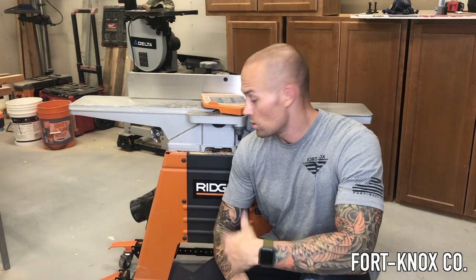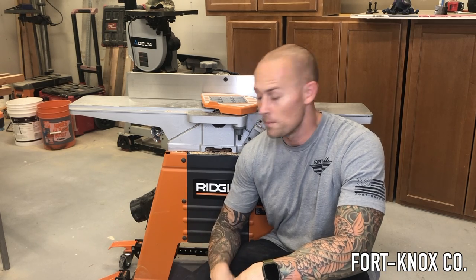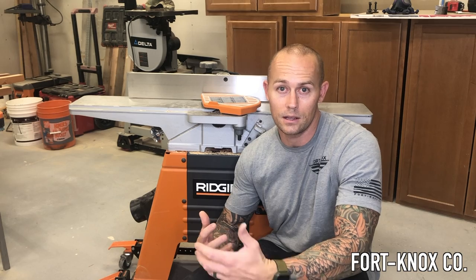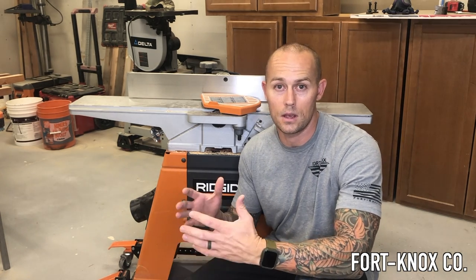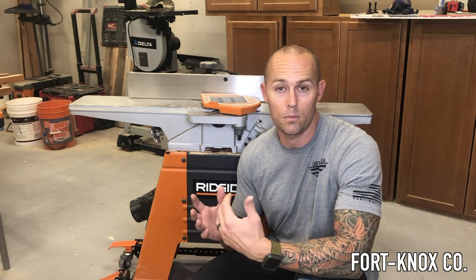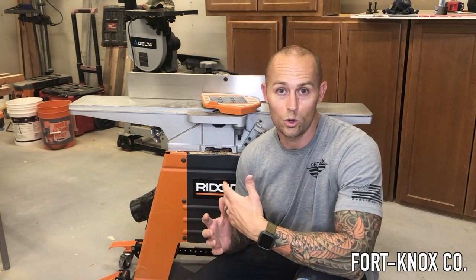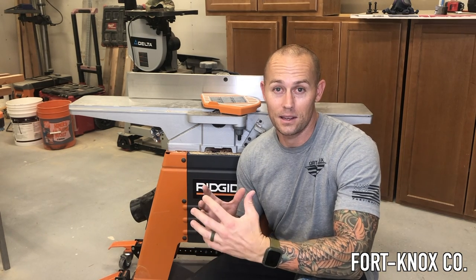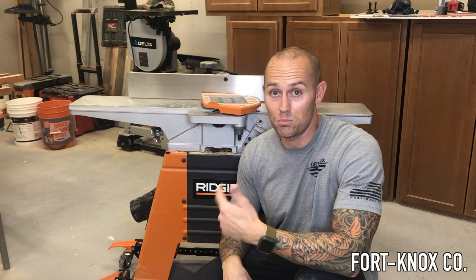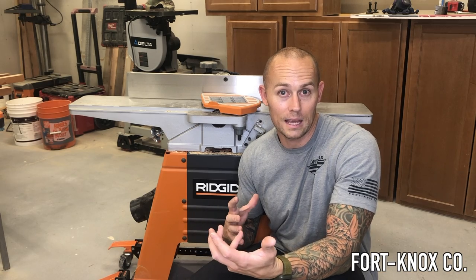That's pretty much it — it was really easy to put together, a little overwhelming at first with all the nuts and bolts, but there are instructions with pictures showing what it's supposed to look like when done. The most difficult part was figuring out exactly how to space the wheels and how wide to make the base. My goal was to keep it as tight to the tool as possible, which caused a small problem — I had to use a pry bar to set the tool in, but it fits nice and tight.